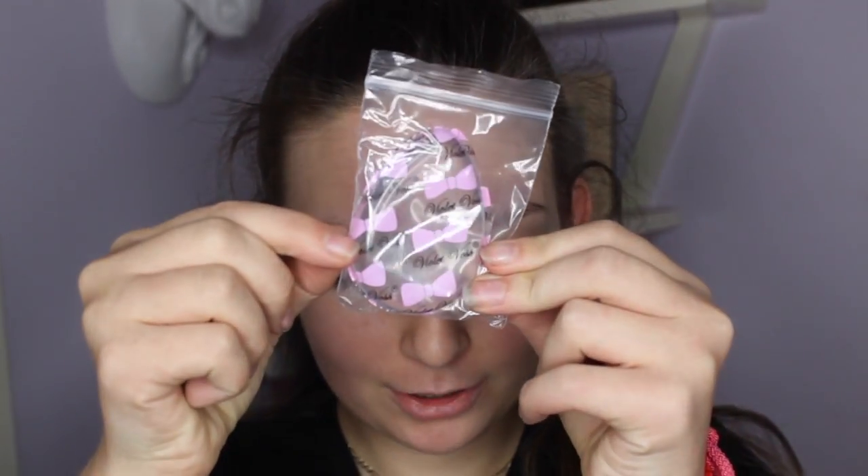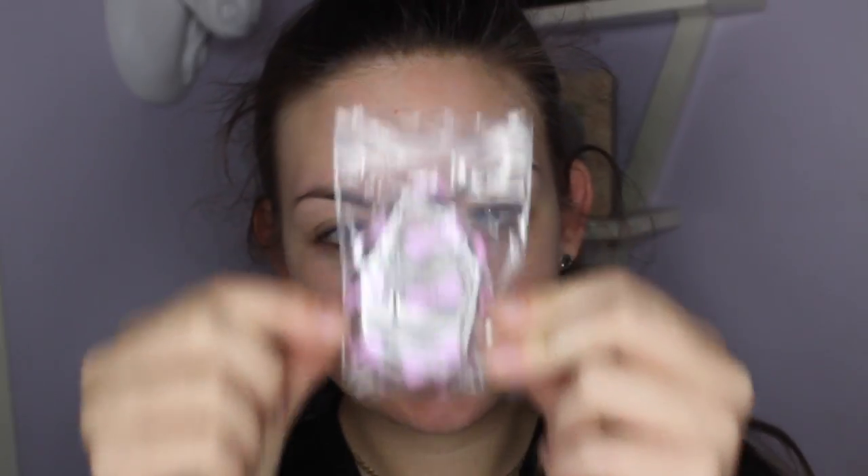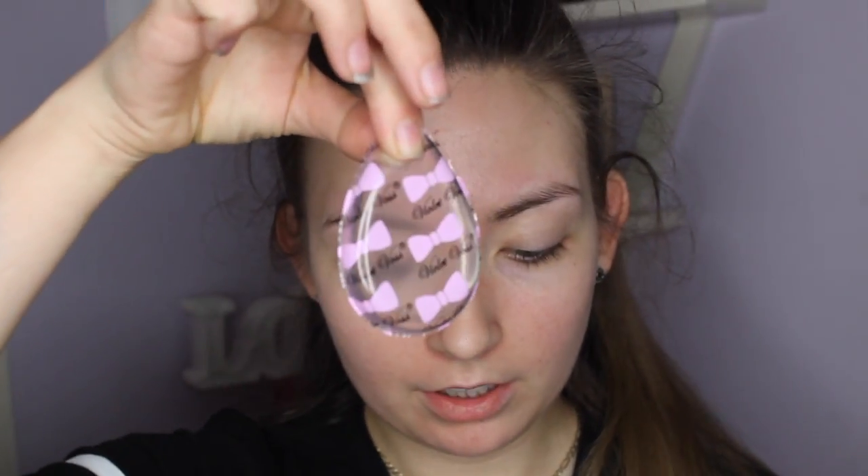This one I bought from Beauty Bay. It was £10. I'll leave a link in the description box below if you want to buy it yourself. The reason I bought this one rather than the one from Molly Cosmetics is because I thought it was prettier — the Molly Cosmetics one is plain. But this one is really cute, it has little pink bows on it. It's also a different shape; the Molly Cosmetics one looks like a normal round oval shape, but this is a teardrop shape, so it resembles a beauty blender a bit more.